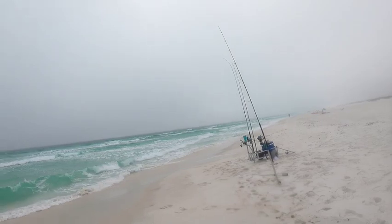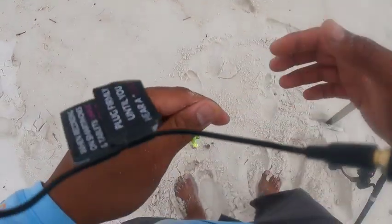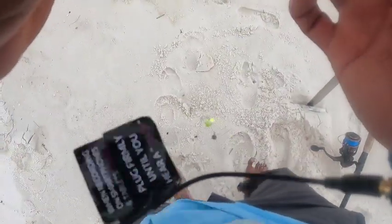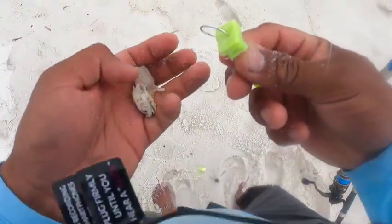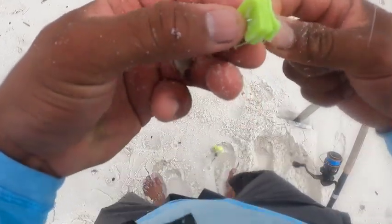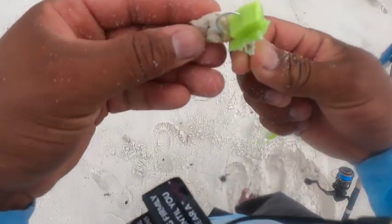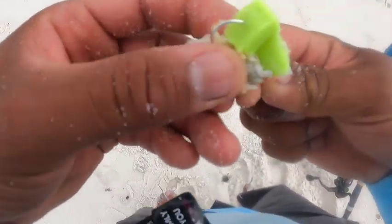What I like to do is try all three colors — green, orange, and pink. Whichever color gets hit twice, that's when I switch up all the rod colors as far as pompano rigs, because sometimes the colors do make a difference. Last week it was the green — I caught about two on the green — so I'm gonna try the green now and if that works I'll switch another rod to green as well.